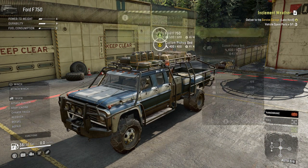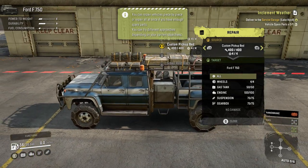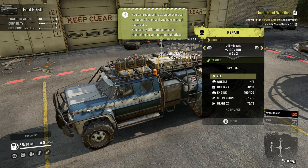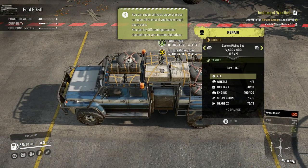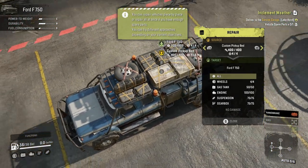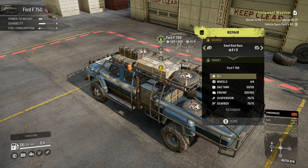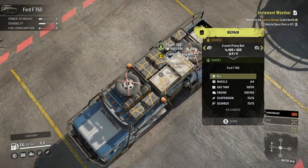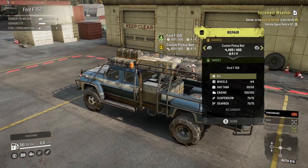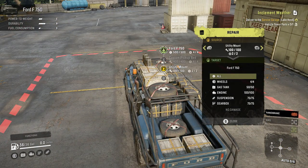Now let's look at repair points. The custom pickup bed has 400 repair points, the utility mount has another 100, so that's 500 total. The small roof rack has two tires as well. So we have 500 repair points — wow.